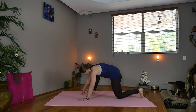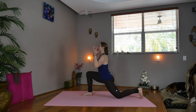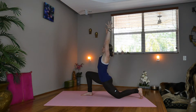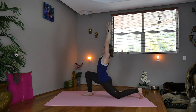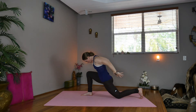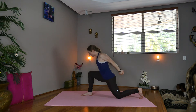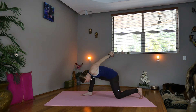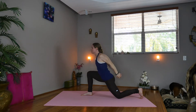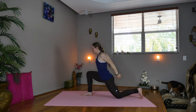Inhale, sweep your arms up — low lunge on the right side. Lifting your heart, draw the navel in. Exhale, we'll take the hands behind you, taking the right thumb over the left. Inhale, exhale — take the right shoulder down towards the right knee. Inhale, lift your heart. Shift forward, deepening into the left hip flexor.